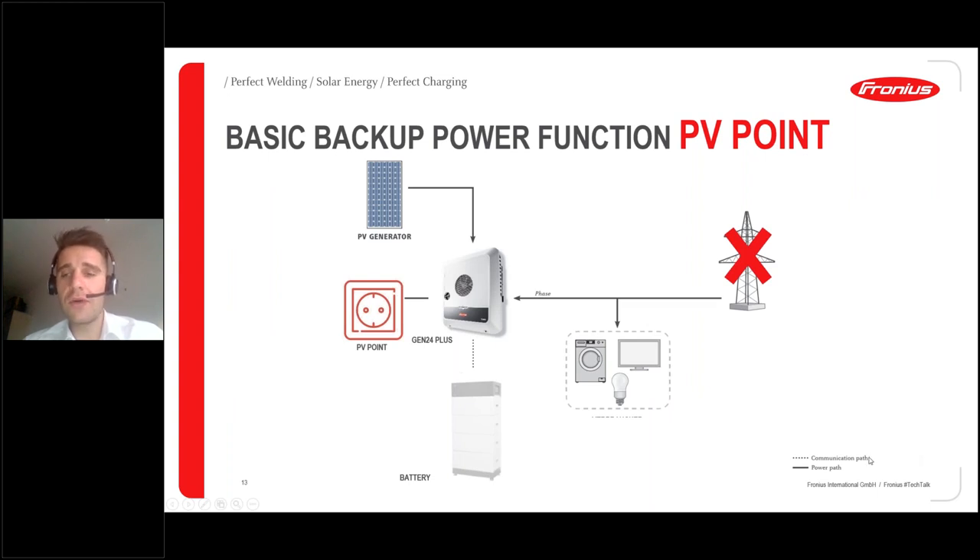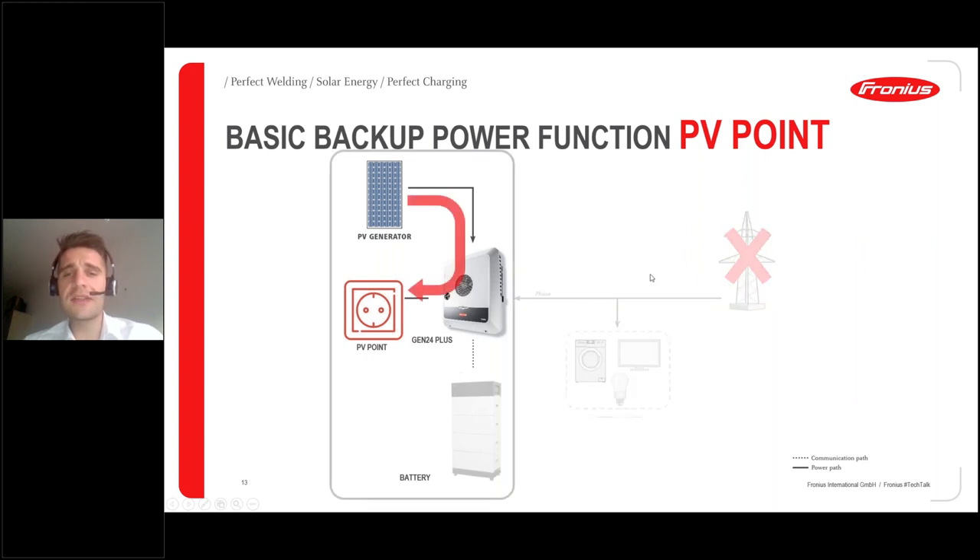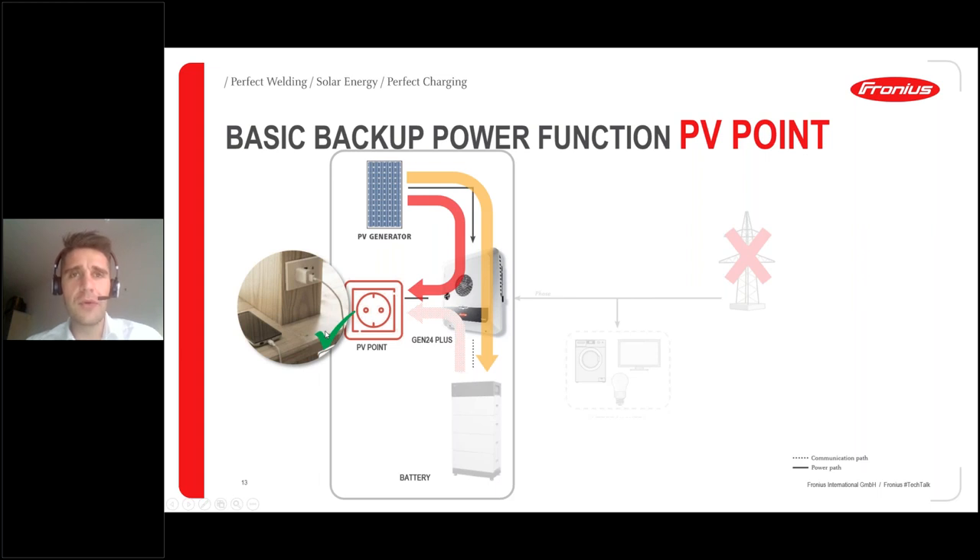Here's how it works: during a grid outage with no separation units in the cabinet, the inverter detects the outage and activates the PV point, supplying energy depending on current PV yield. If you add a battery, energy is also available at night — the system runs as an island, and you always have power at the PV point for your most important devices.